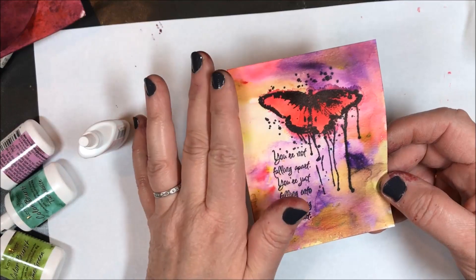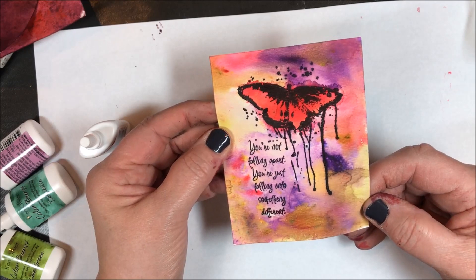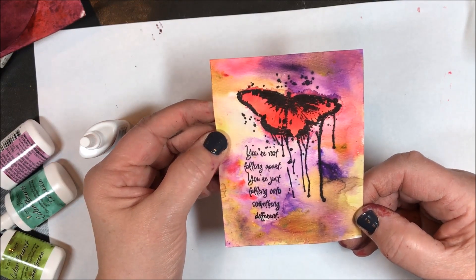That's a quick tutorial for using Color Burst in a very simple way — coloring a main image and the background. If you've enjoyed this tutorial, please give us a thumbs up and subscribe to the Technique Junkies channel for further rubber stamp art tutorials. Thanks for watching today — I'll see you next time.